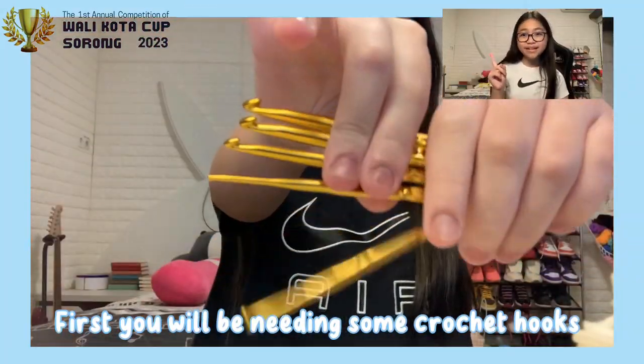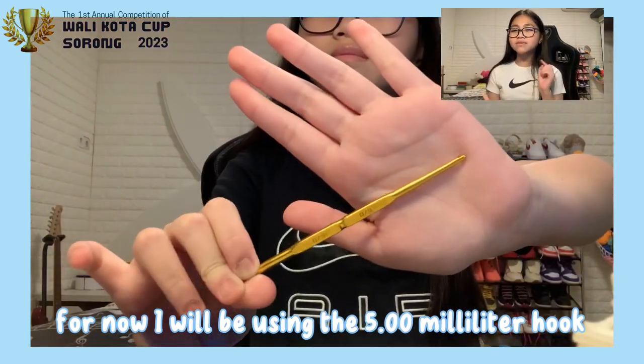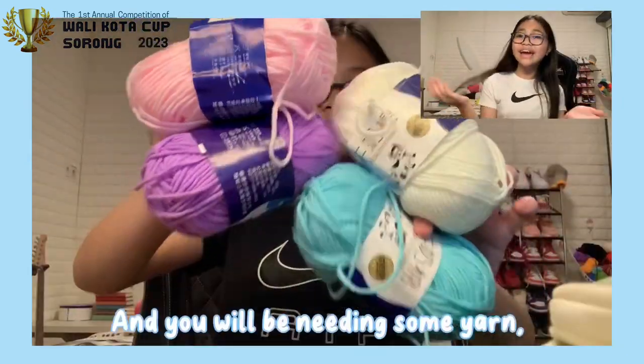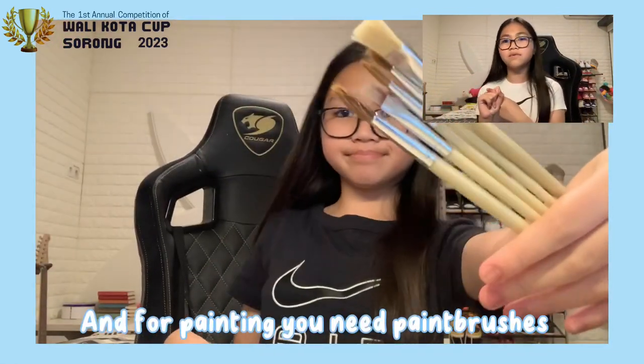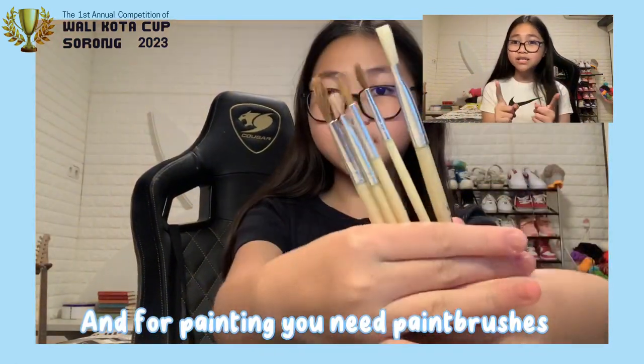First, you'll be needing some crochet hooks. For now, I'll be using the 5mm hook. And you'll be needing some yarn. And for painting, you need paintbrushes and, of course, the paint. Please do not forget this.